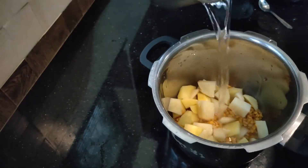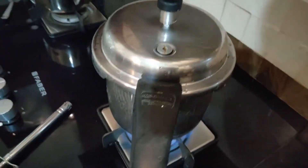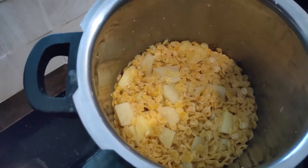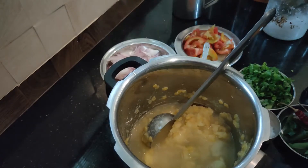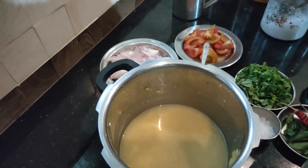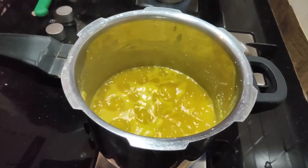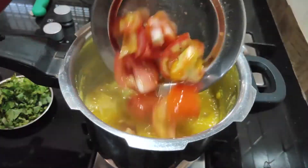We will add 3 tablespoons of flour, then 2 tablespoons of flour. We will add the flour and mix it up with 1 teaspoon of flour. We will cook it with a thick sheet.